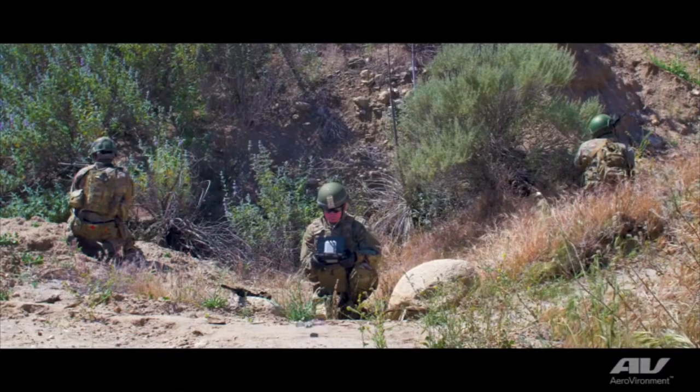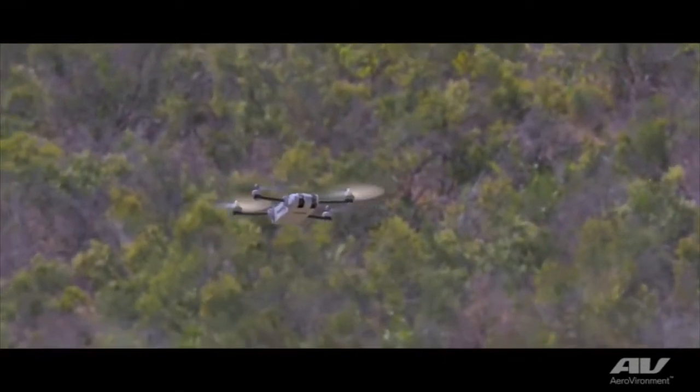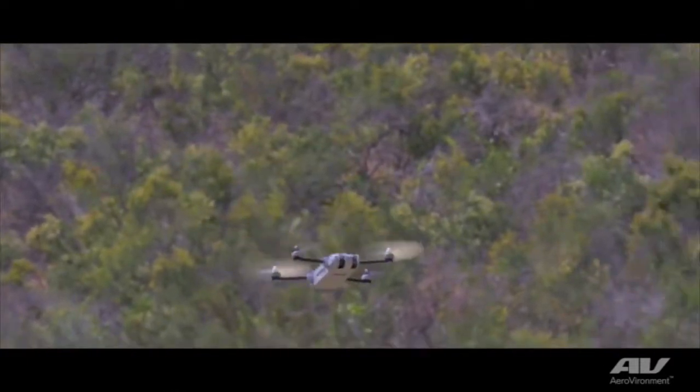My name is Roger Shuck. I'm the hardware group manager and I'm the technical lead for Snipe. Snipe has a small form factor — the thing weighs less than 150 grams, fits in a small ruggedized case, can fly out to past a kilometer range, flies for 15 minutes, has removable batteries so you can do back-to-back flights, day and night capabilities, and a tilt-to-axis gimbal payload with a low-light EO camera and a nighttime thermal camera.